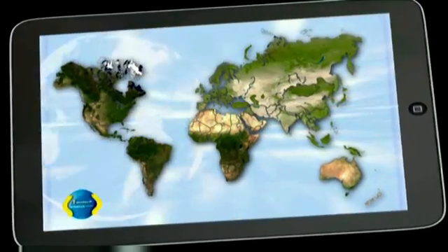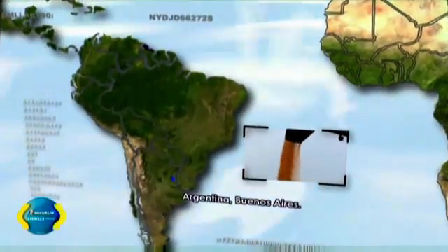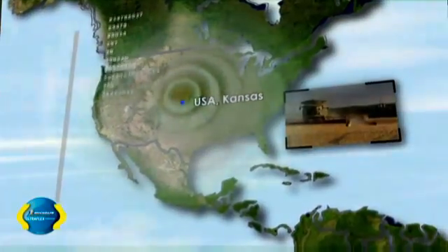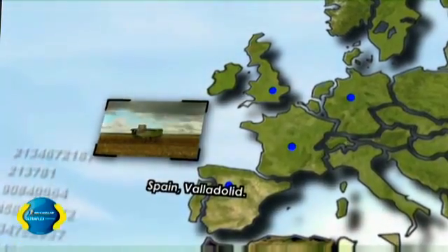The world moves quickly with evolving values, raw materials, new communication technology, and climate change. We must constantly adapt to this change. The agricultural sector is no exception. We must constantly produce more, more quickly, while respecting the environment and protecting the soil. To satisfy farmers' requirements, it is Michelin's duty to invent.